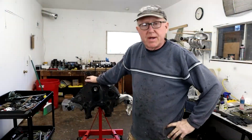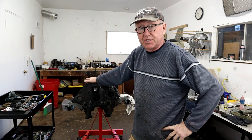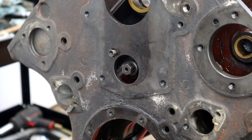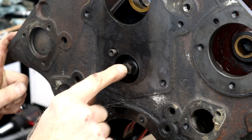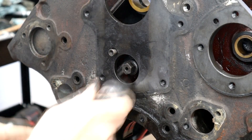Hey guys, welcome back to the channel. We're just getting the final preparations ready to get this block off to the machine shop. Let me get you close and I'll take this little valve out to see what it looks like. There it is right there in the front. From my understanding, if it reaches high pressure, it can relieve the pressure through this little sprung valve here and dump the surplus oil onto the chain.